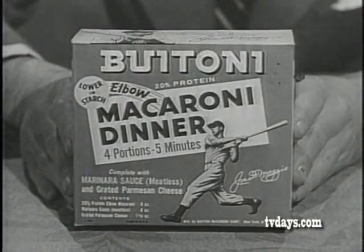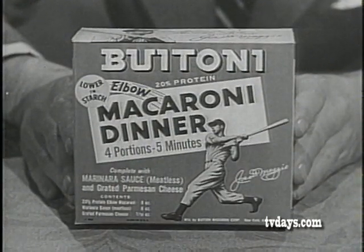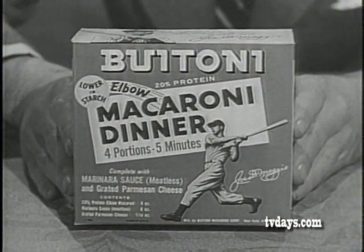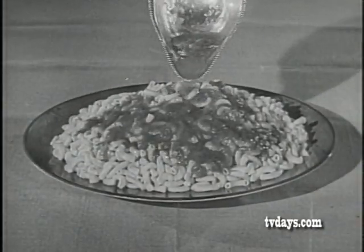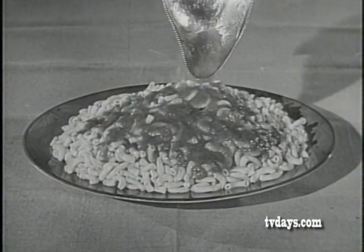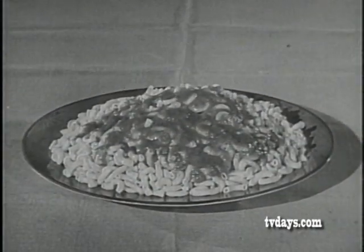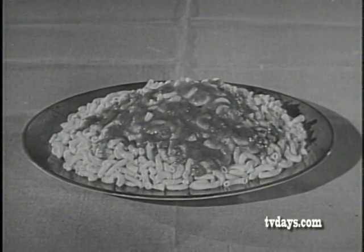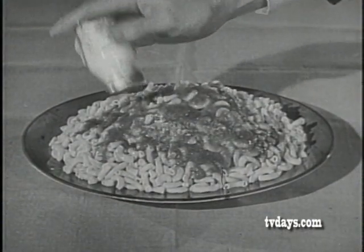You can eat more Butoni elbow macaroni because it's 20% protein and contains precious wheat germ for that added energy. To double your enjoyment of this delicious macaroni, there's Butoni marinara sauce made from ripe peeled plum tomatoes, pure imported olive oil, and the right touch of seasoning. To top it off, there's Butoni pure-grated parmesan cheese for that final perfect touch of flavor.